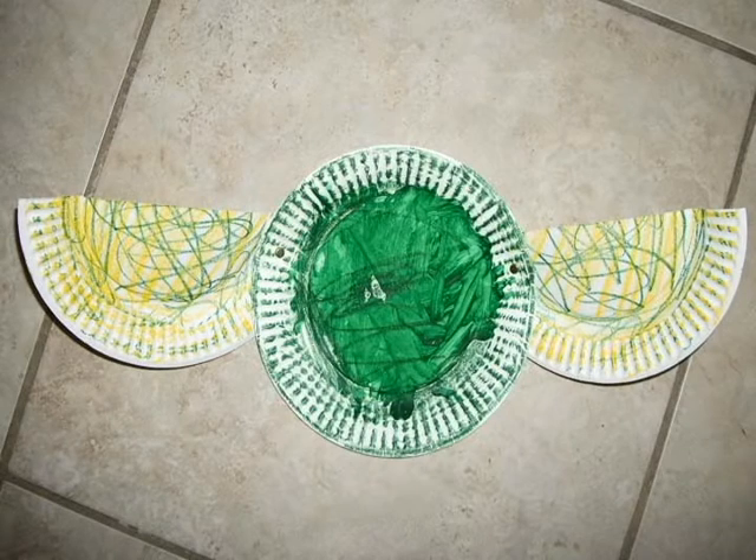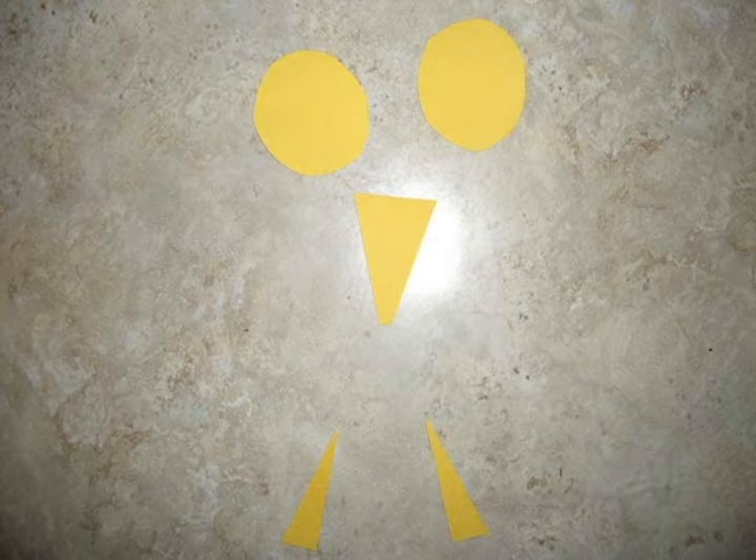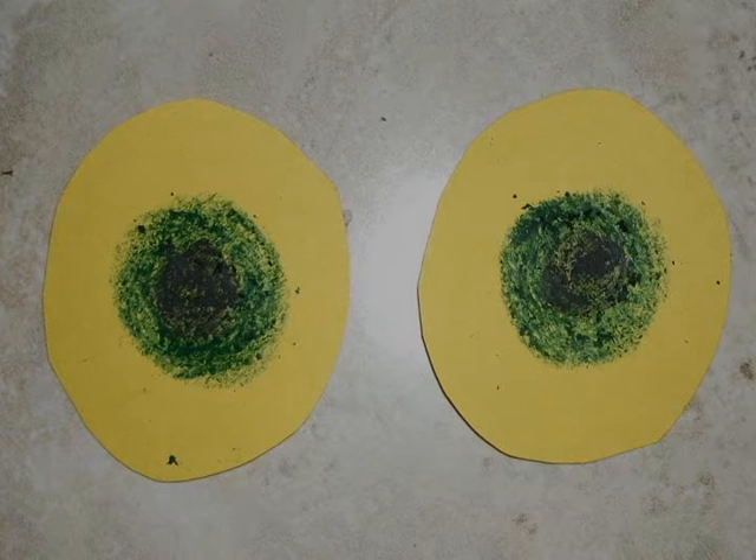Connect the wings to the body using brads. Cut out eyes, feet, and a beak. Color the eyes, then glue all the pieces onto the bird.